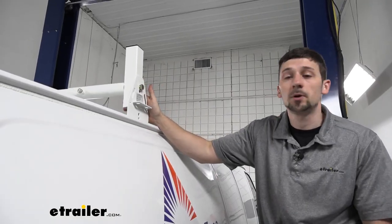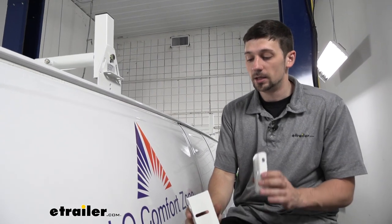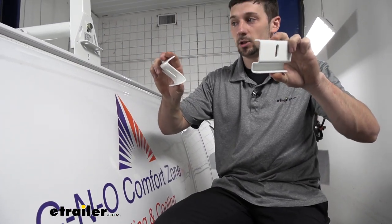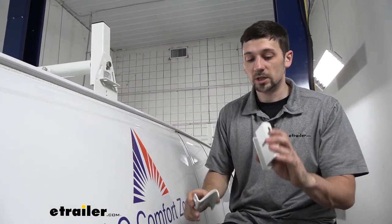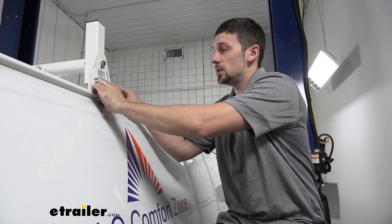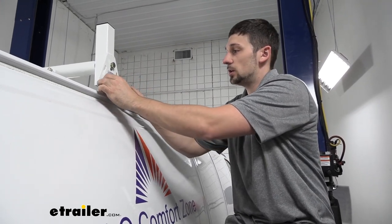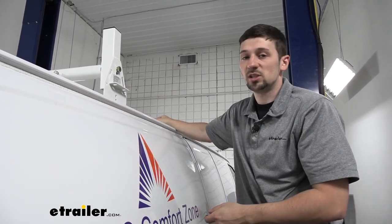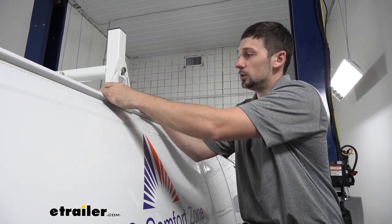Now that we have our crossbar in position — keep in mind, nothing is tightened down right now, it's all loosely in place — we'll go ahead and take our side clamps. There are actually going to be two different sets of side clamps included in our kit. As you can see, the profile is a little bit different, and we want to choose the one that matches the rain gutter best on our particular application. For this one, we've found the C-shaped clamp is actually going to fit best — we can see that lines up pretty nicely and is pretty snug against there. Whereas if we use the Z-shaped one, it doesn't really fit best and wouldn't really get a tight fit. So we're not going to use that one — we can just set those aside. Now that we've discovered we're going to be using this clamp, we can loosely place it into position.